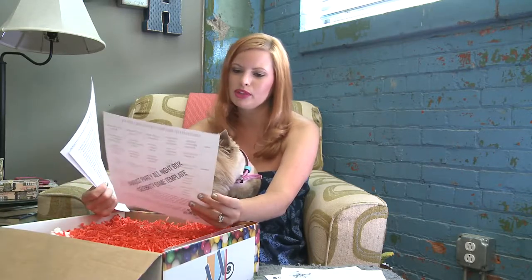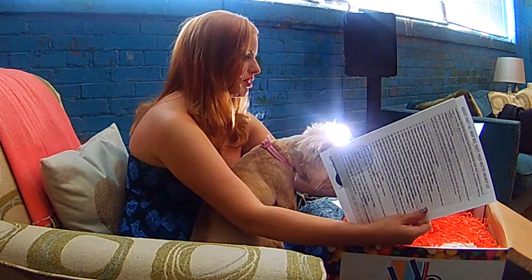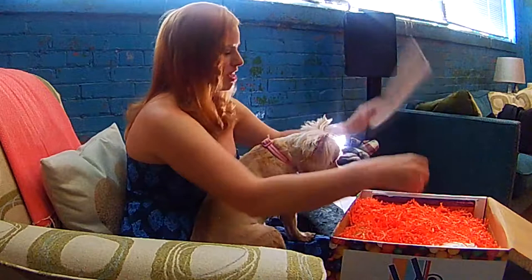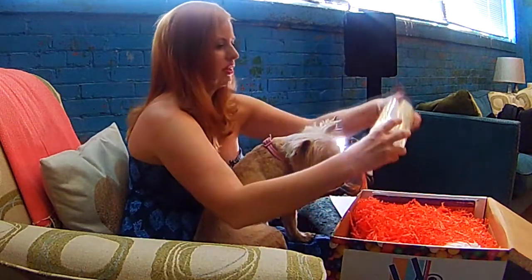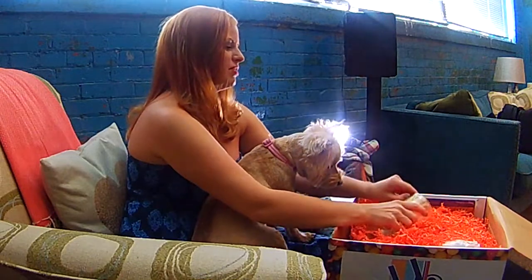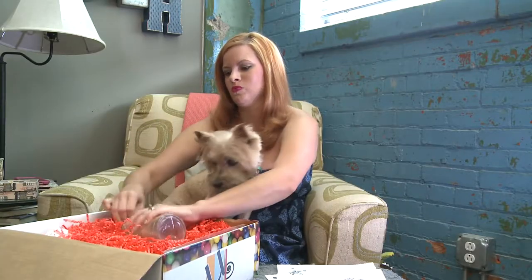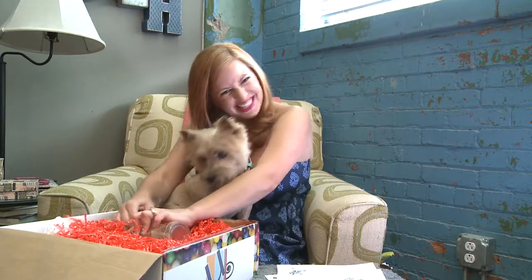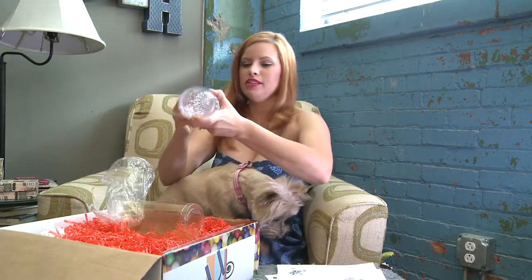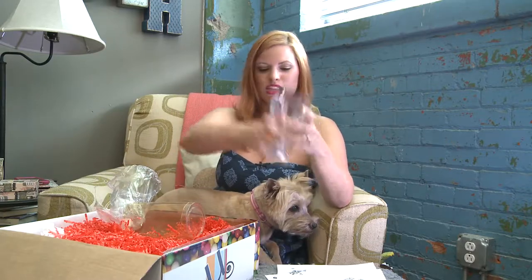Here's the celebrity game template — it's kind of like charades, where you pull a name out of the hat and then you have to guess. That's fun. Let's see what we have in here. Oh, this is cute. It's a light-up root beer float cup — it needs a battery. That is cute.